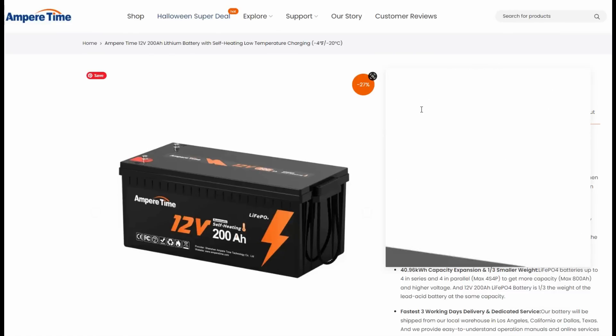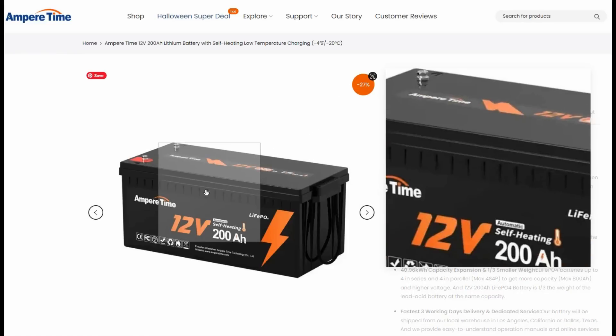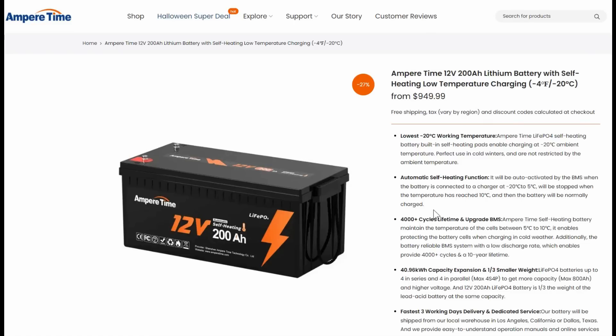The battery they wanted me to check out has self-heating low-temperature charging. A lot of the problems with cheaper Chinese batteries is they don't put any kind of low-temperature protection in them — it's one way they reduce cost. But this one actually has a self-heating capability, so if you have it in extremely cold temperatures when you first connect it, it has heating pads inside and it'll warm up the battery.